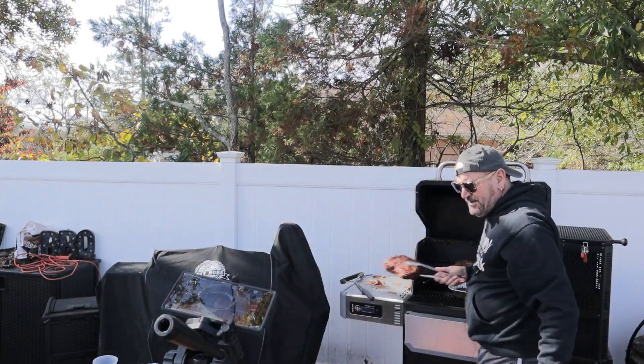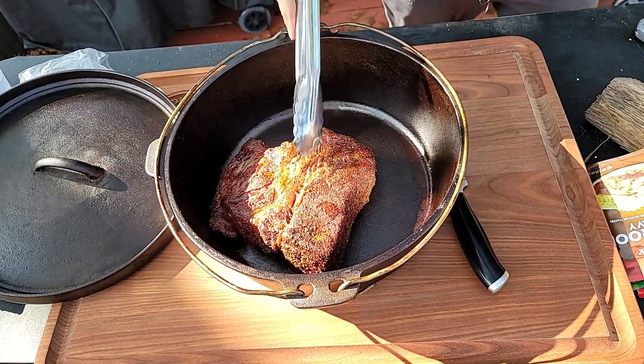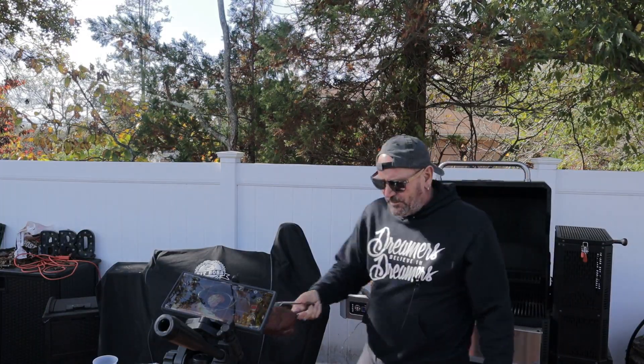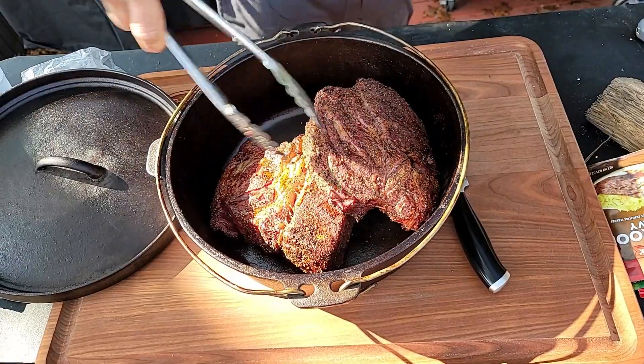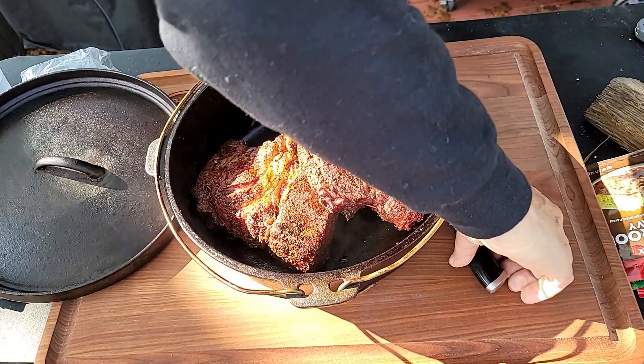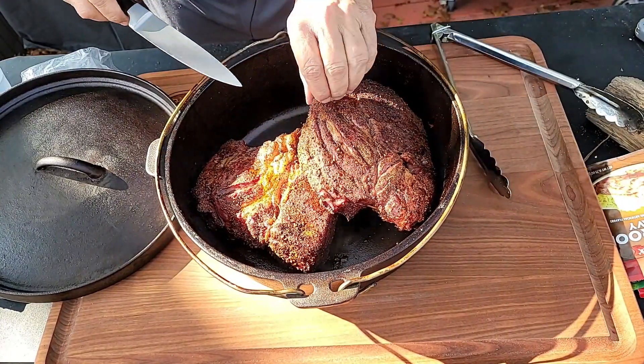What I want to do here is some basic prep with the onions and get my cast iron skillet ready to go on the pit. Let's do that. Man, that meat looks good enough to eat already!